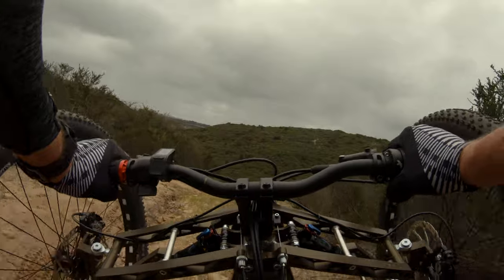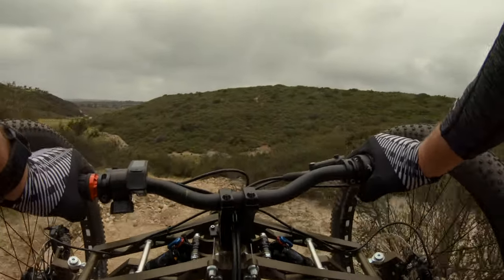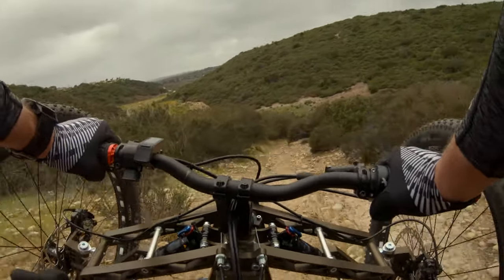Oh, that was hilarious — here's our turn, okay. I think that squeak is the front suspension, just needs a little lube probably.